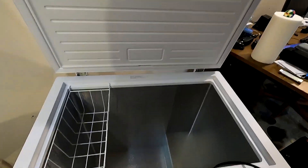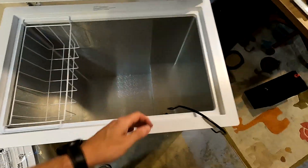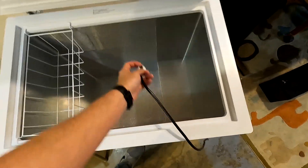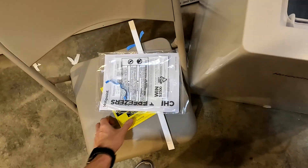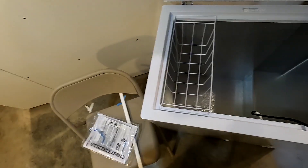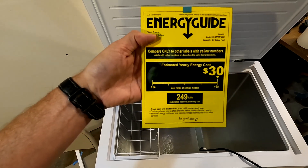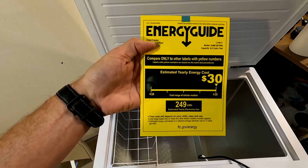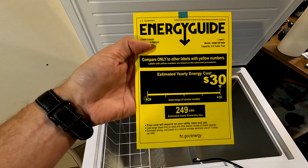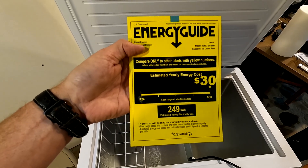I got all the tape off. I just wanted to show you that it is brand new — there's going to be nothing in there. Here is the Energy Star rating for anyone who cares. It looks like it's going to cost about $30 a year, but it's not, because it's going to be plugged into my off-grid system 24/7, so it's going to cost me zero dollars a year.